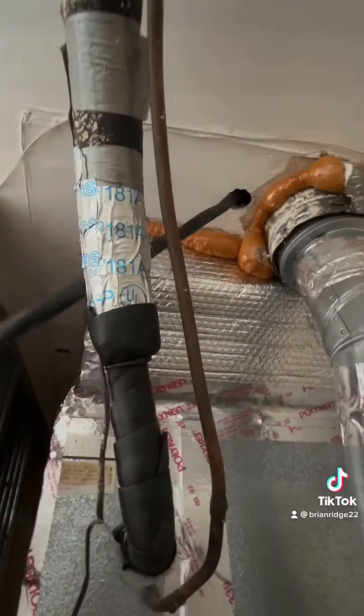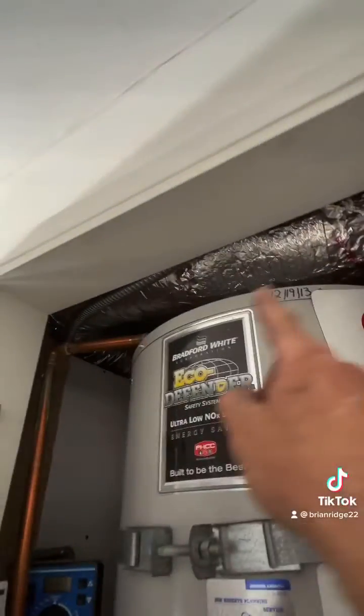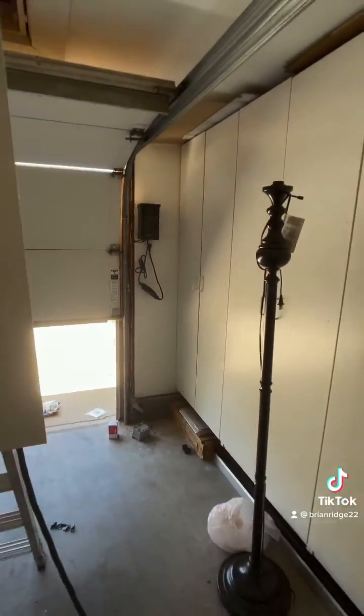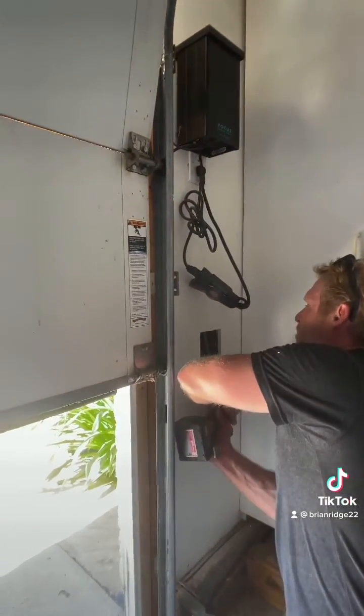I sleeved my romex with flex where it's exposed in the garage. Now I have it in the attic above the garage and I'm going to bring it to my new location where the outlet's going. I cut out my box and I have a fire block above the box where I have to run my wire.